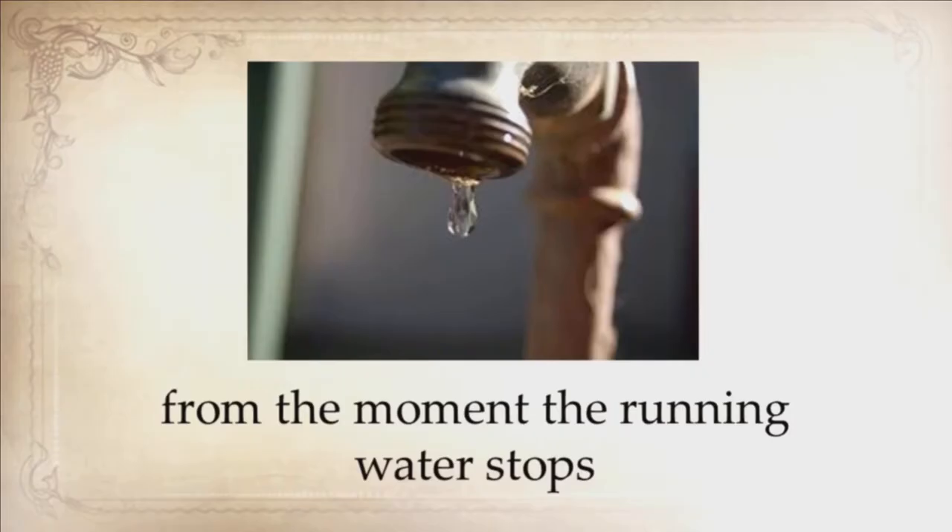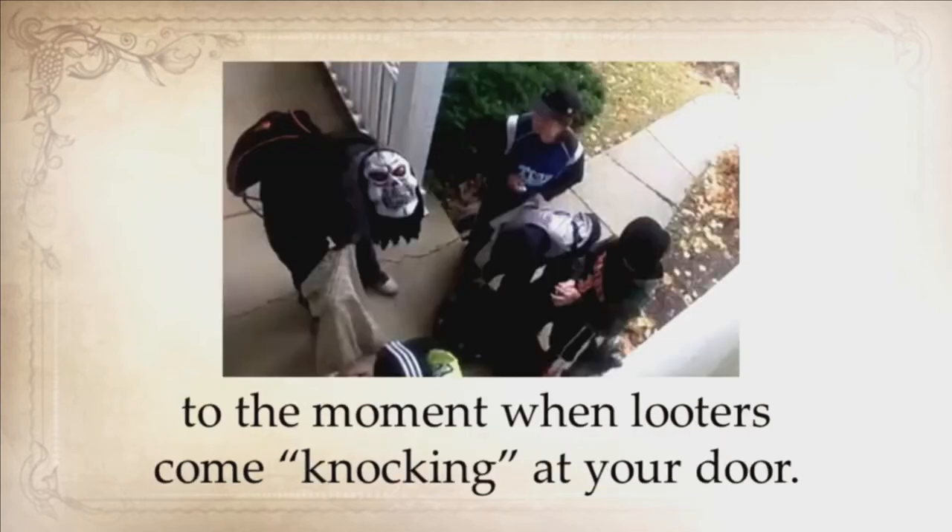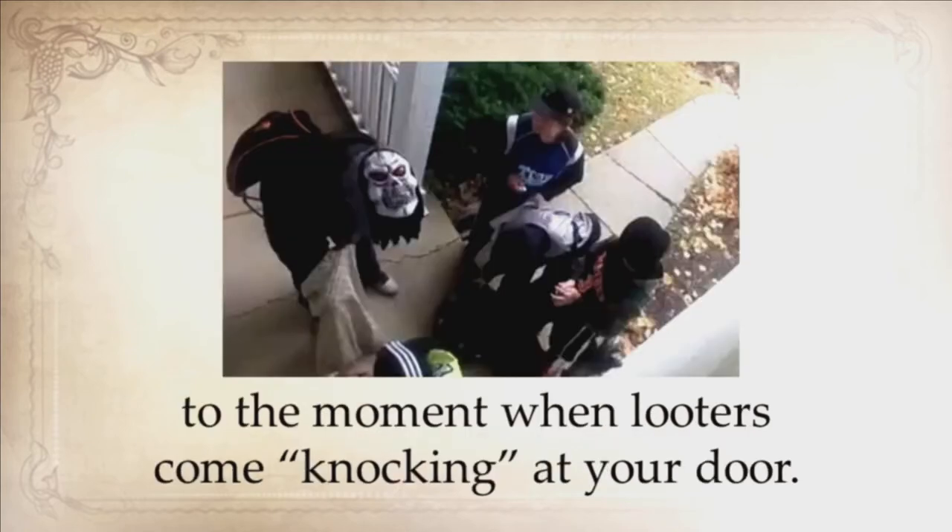Now, things are a little bit different. And because this event can happen all of a sudden, with no warning whatsoever, it might be difficult, even for the smartest minds, to know what to do — from the moment the running water stops and your food spoils, to the moment when looters come knocking at your door.